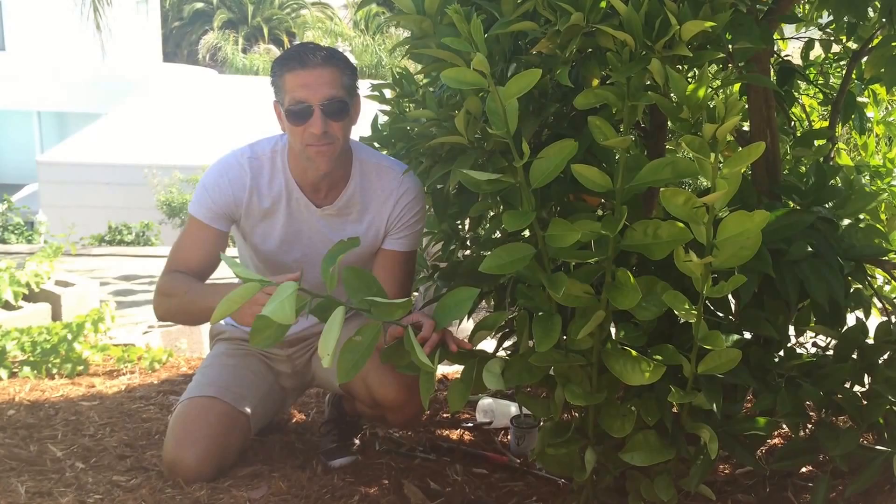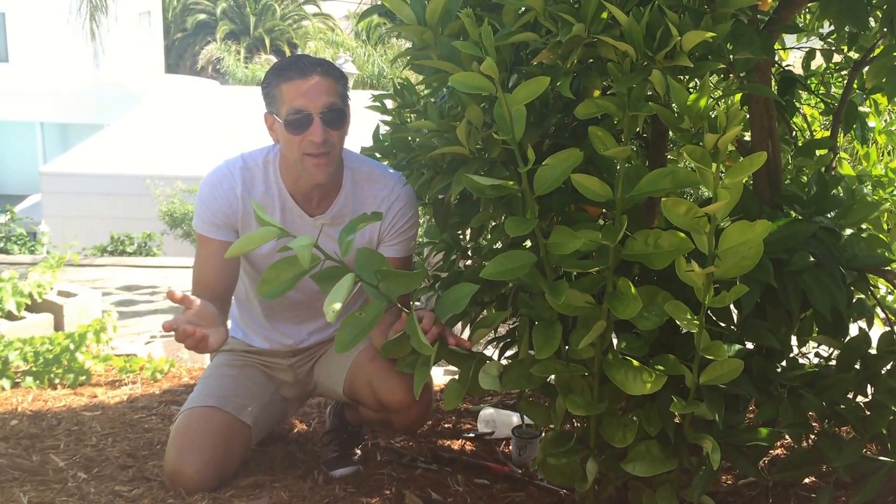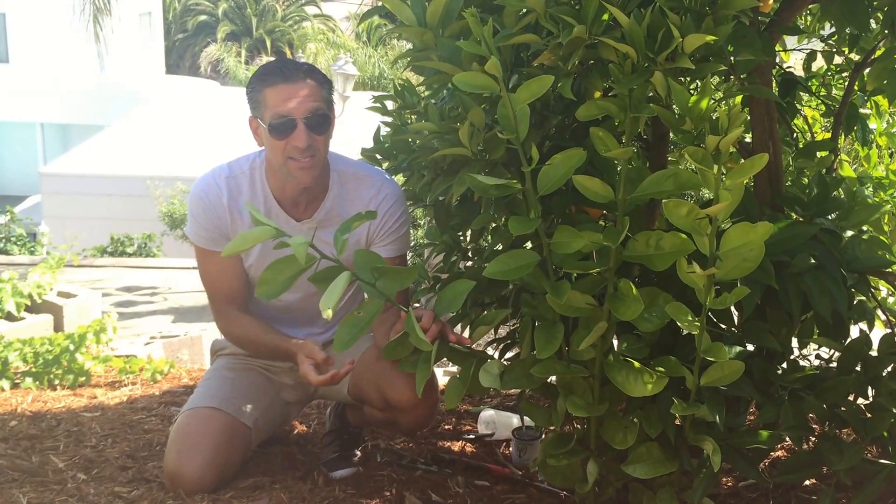Quantity will actually be different depending on the size of the tree — the larger tree will obviously produce a lot more fruit. But the quality and the flavor will always be the same regardless of the size of the tree.